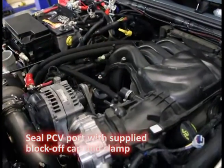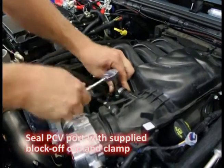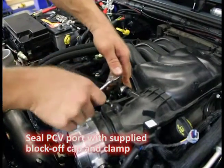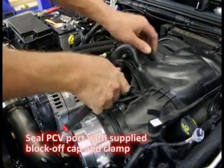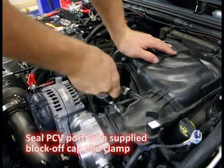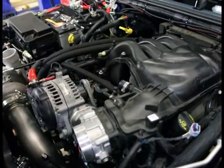This is just a block-off here — quarter inch is the size. Now all this, of course, came prepackaged and very well labeled on the bag. Simple.